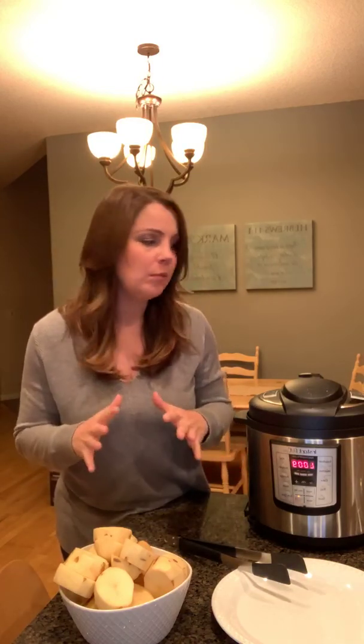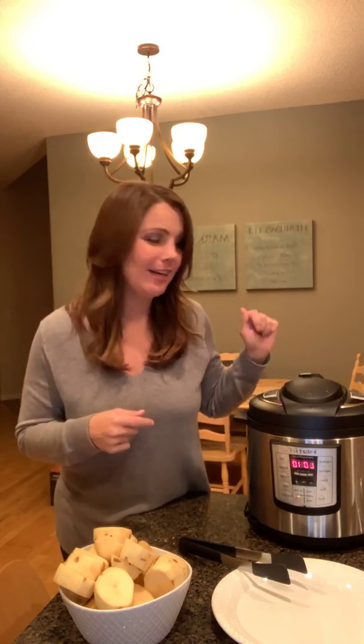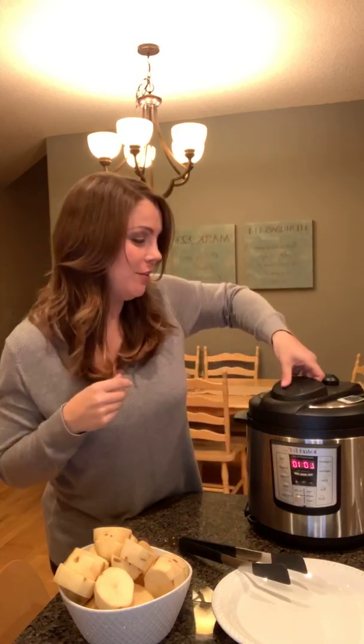My pork chops finished. I let them rest in the heat for about eight or nine minutes and then I vented. It has just officially stopped making noise and I'm going to open and see how they look. Makes a nice little noise every time you open it.